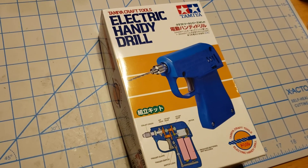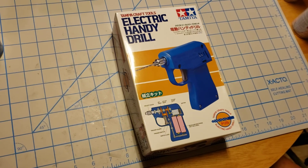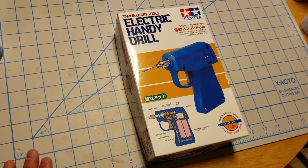Good evening fellow modelers and welcome back to Midnight Modeling. Tonight we will be checking out this Tamiya electric handy drill.